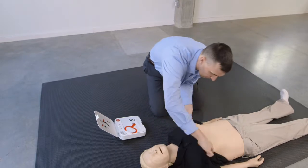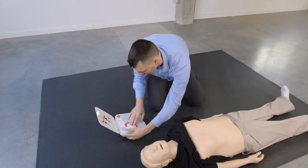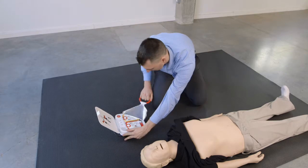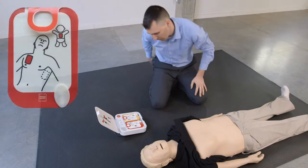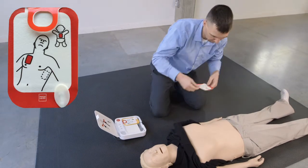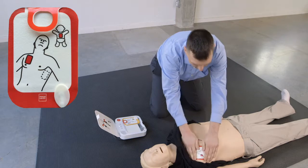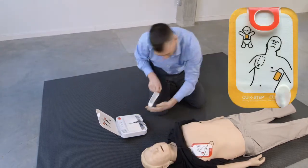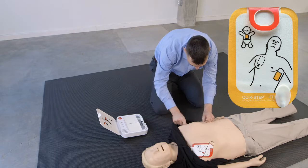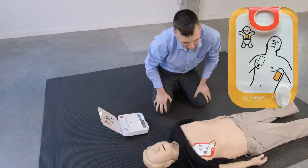Pull red handle to reveal pads. Look at pictures on pads. Apply pads to bare skin exactly as shown in the pictures. Press pads firmly. Do not touch patient.